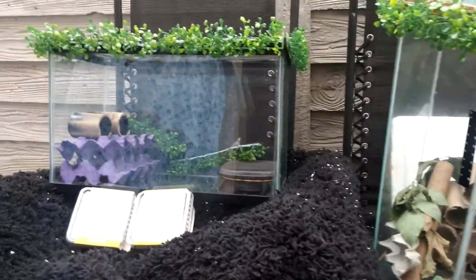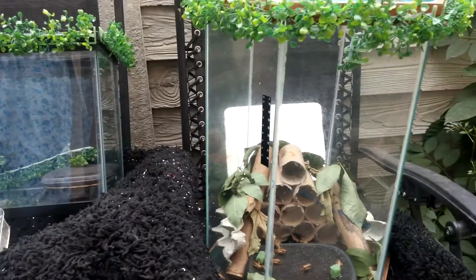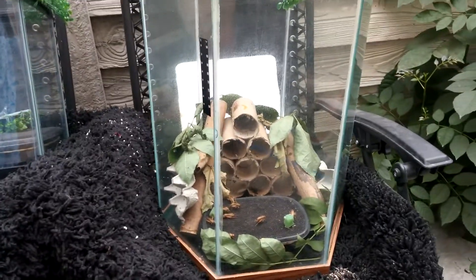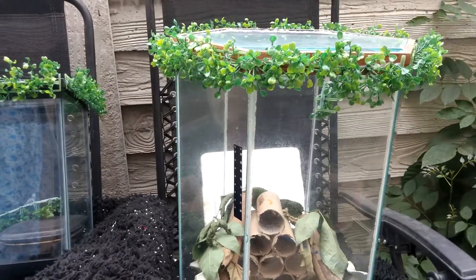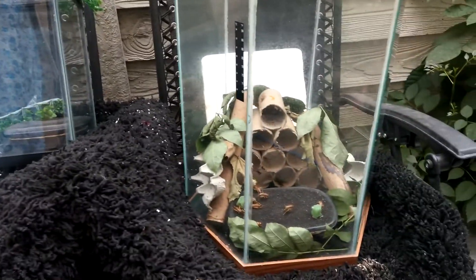Here we are, my third project. I just couldn't help myself. I went and bought these two tanks to work on my third project for the YMCA school.